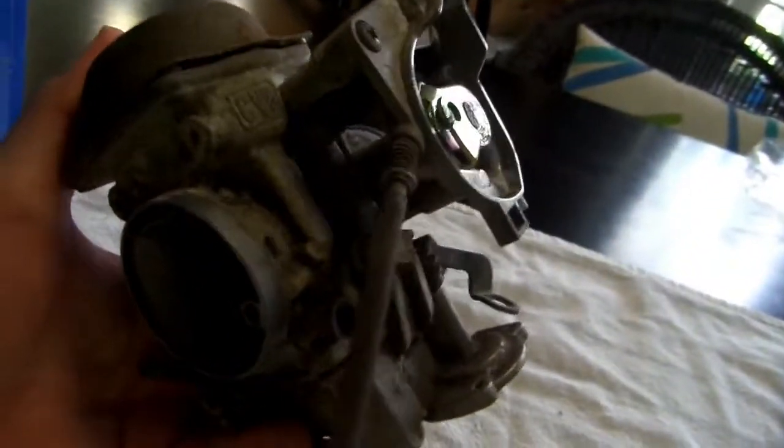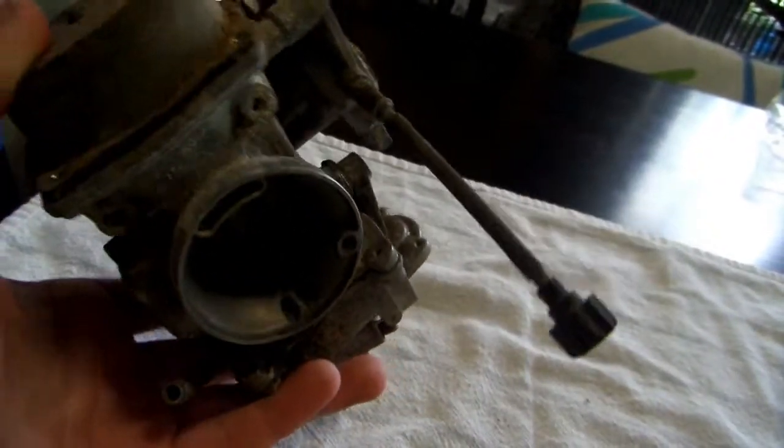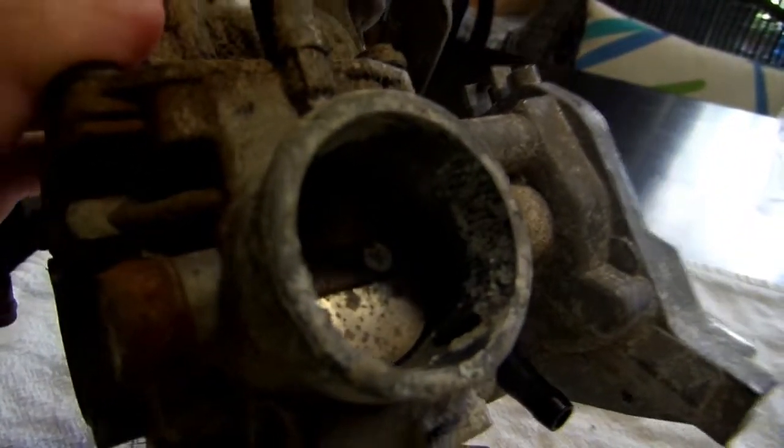Hello YouTube, it's TexanDrax and today I have an Arctic Cat 400 2004 model 4x4 carburetor. This is in pretty rough shape — it's in really rough shape actually. I'm going to try to bring it back from the brink and try to get that four-wheeler to start itself.